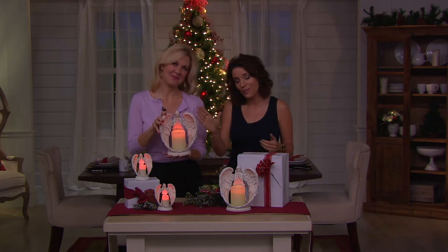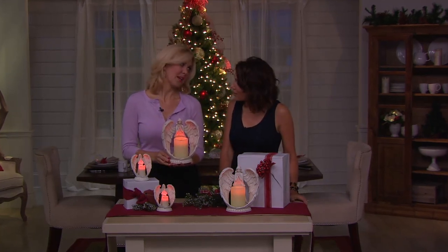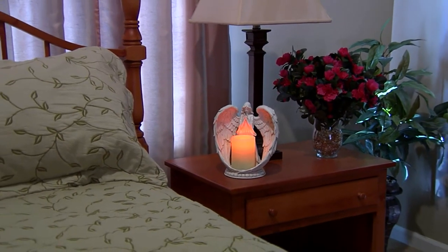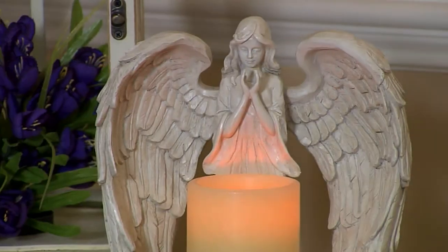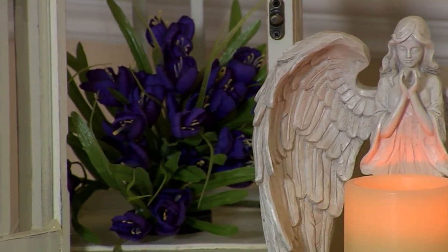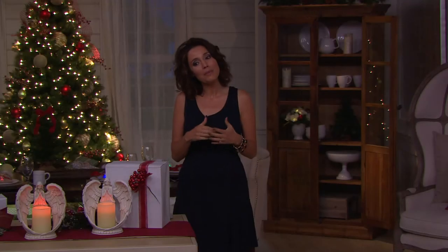Two easy payments of nine dollars or fifteen dollars, depending on what size you want to go with — I can see why it's been so popular and hard to keep in stock. The item number is H204132 — Home Reflections Angel Wings Flameless Candle Holder. That's going to do it for Countdown to Christmas, but stay with me — it'll only take about a minute, because when we come back it will be a new day and a brand new show.